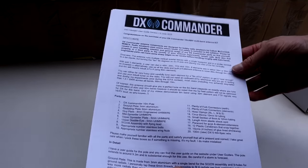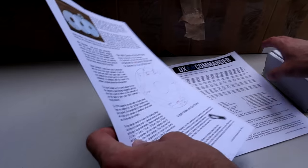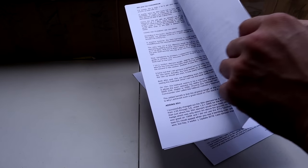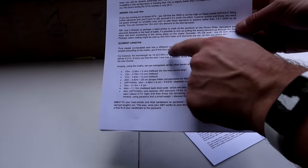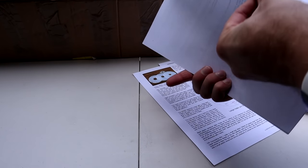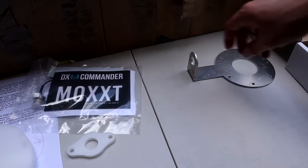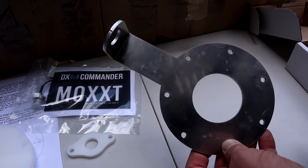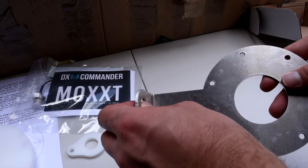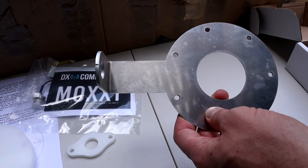I've printed off a set of instructions - these are available on Callum's website for the antenna. This antenna is an all-band vertical and acts like a fan dipole. We've got a list of element lengths here, so I'll try those to start off with. I recommend printing off these instructions first before starting. What I'm going to do is go ahead and put my bolts in for my radial plate here. I incorrectly said this was the driven element because I thought it had the SO239 on it, but we'll sort out the driven element.